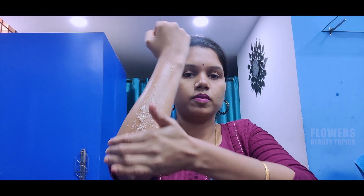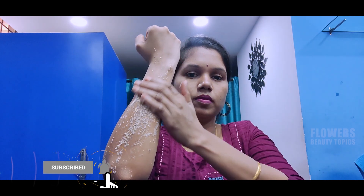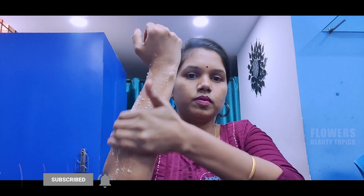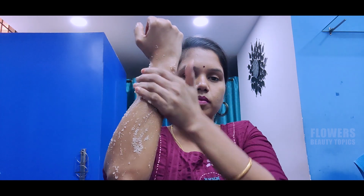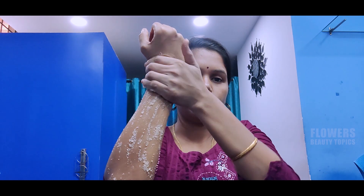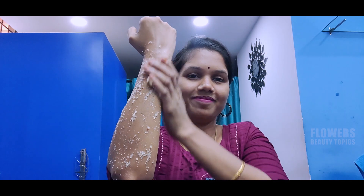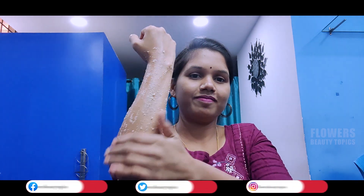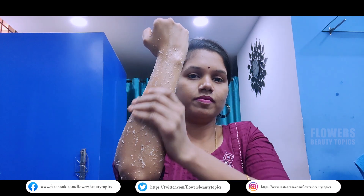I am going to try it. I am going to massage the scrub for 5 to 10 minutes.